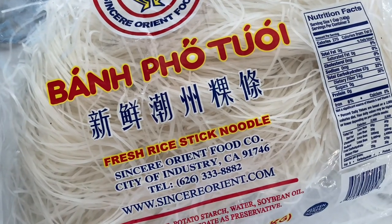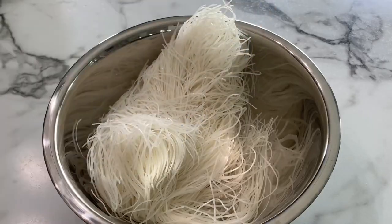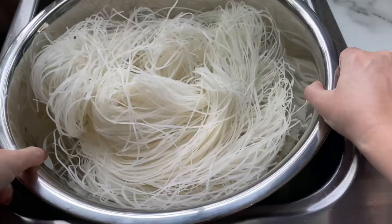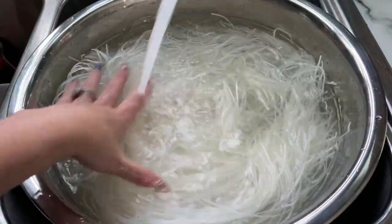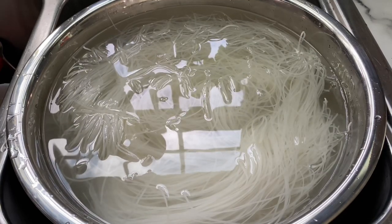This is really great if you've made pho and you have leftover noodles — that's usually our go-to to use up the extra noodle. We're going to place the noodles into a large bowl, submerge them completely with room temperature water, and allow them to soak for 45 minutes to an hour.